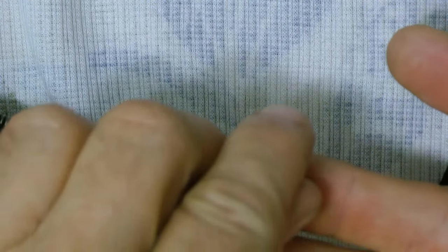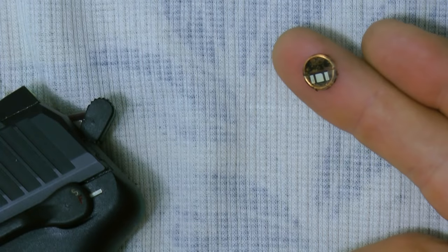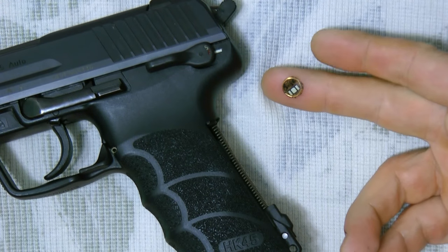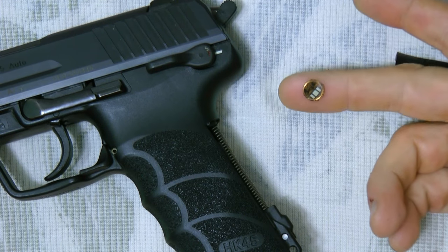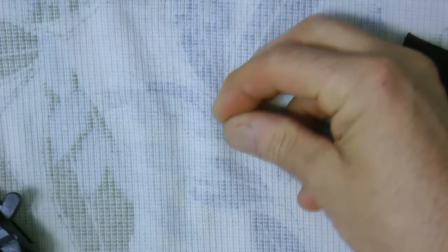This RFID chip was inside the H&K, glued in the back. They even have a little pocket for it. But I took it out. I'll leave it up to you — is it a good thing to have in a gun? I don't think so. The government tracks everything, and I don't want them to be able to scan my gun and pull up RFID information on it.